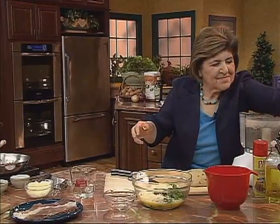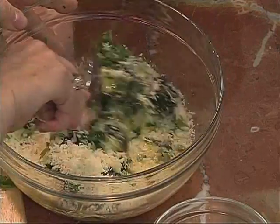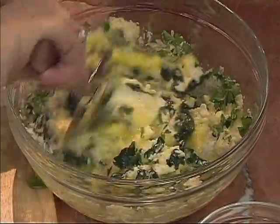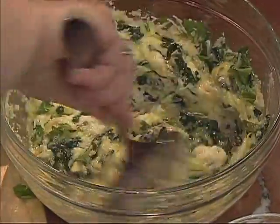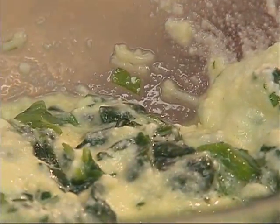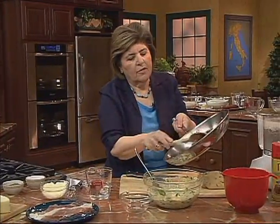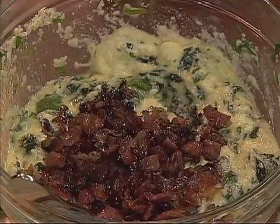Let me get a spoon and get this all mixed up. This is the filling for our shell, which we're going to roll out — really want to mix that up well. You've got a lot of texture going on: the pumpkin seed in the dough, and this spinach filling with the ricotta. Use a really good ricotta cheese. Now, because this has cooled down, we can add the prosciutto and the onion.